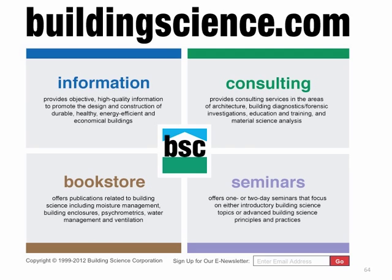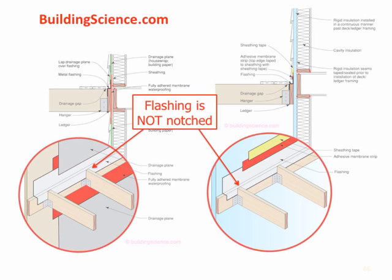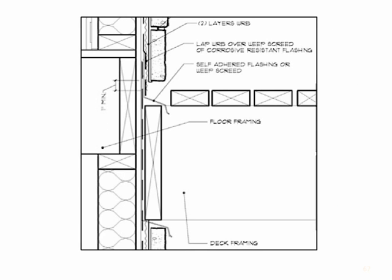The Building Science Corporation is a great source for anything related to building science, moisture and thermal requirements, testing, research, and advice — buildingscience.com is a website you can spend hours on. They have an article with great details and guidance for properly flashing a deck: no notching of the flashing, and they show the flashing going behind the joist, which is a better detail. Finally, the Adhered Masonry Veneer Manufacturers Association detail provides guidance for flashing the deck ledger at adhered veneer.